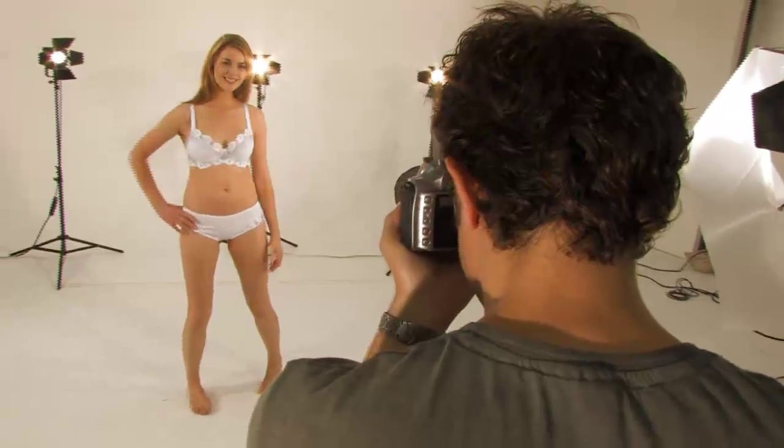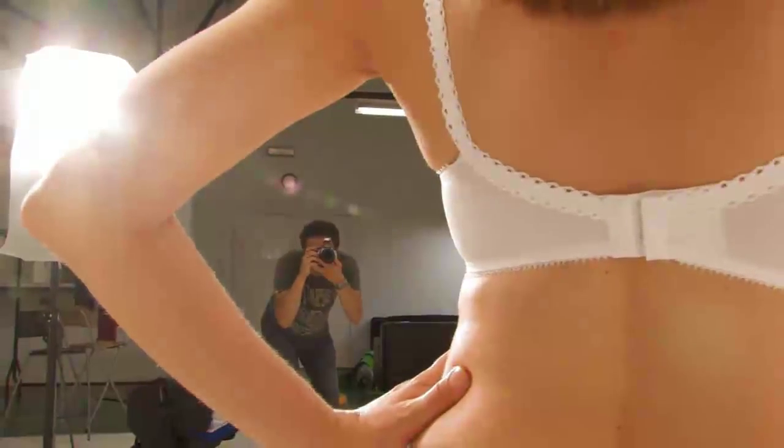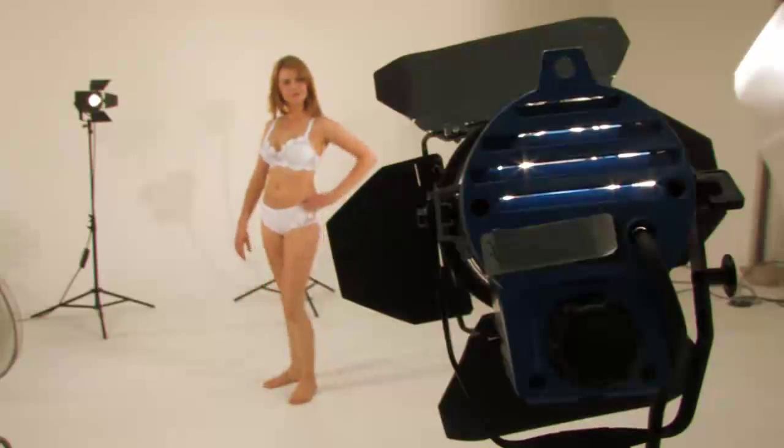Hello and welcome to the Emma Jane training video. Our range of maternity wear provides your customers with all the comfort and support they'll need through pregnancy and nursing.